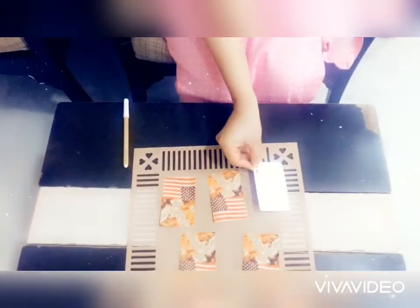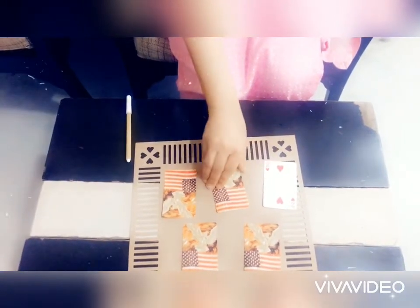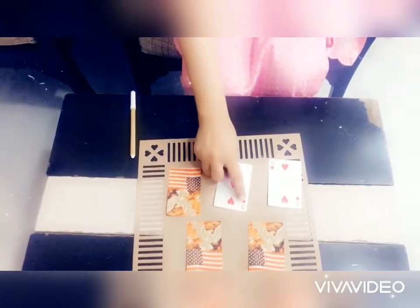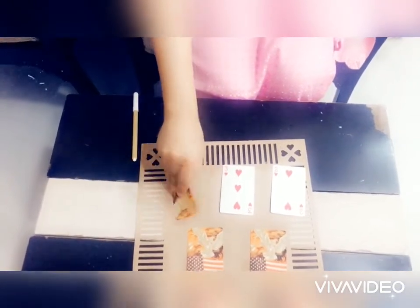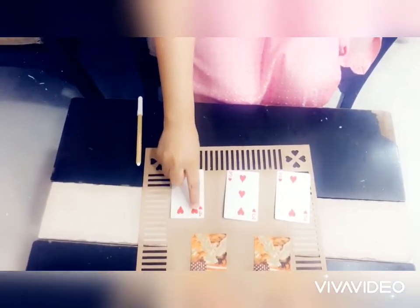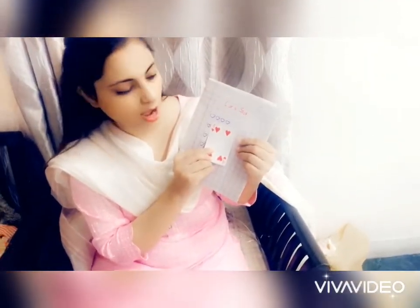Let's check it out. Two — one, two. No, this is not four. Three — one, two, three. Four — one, two, three, four. Oh, I found the right card! See — four hearts.